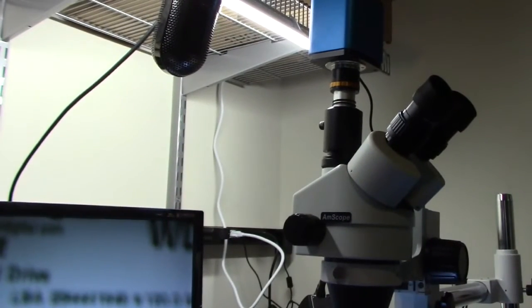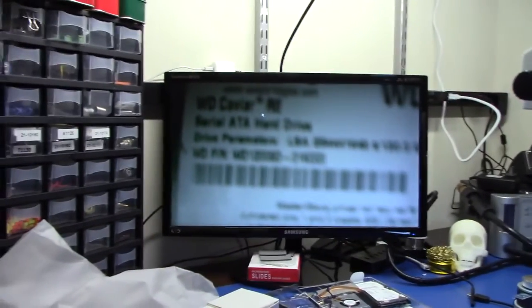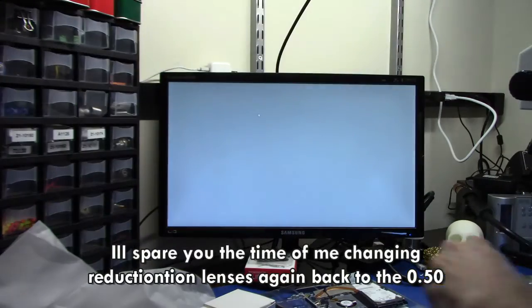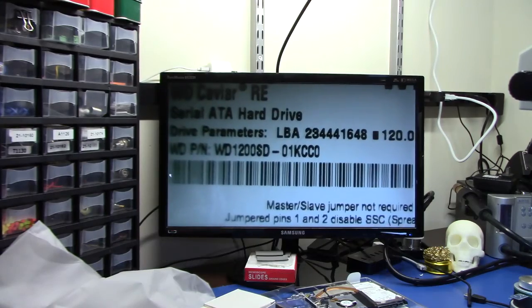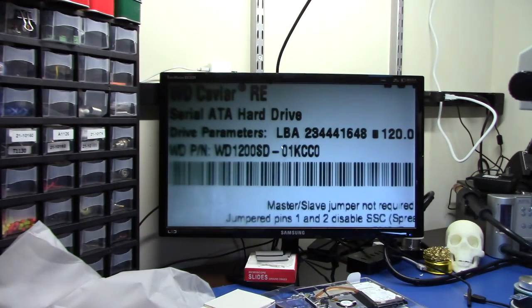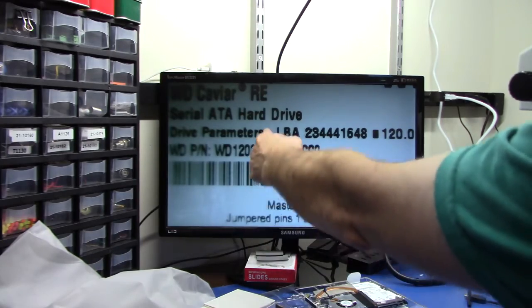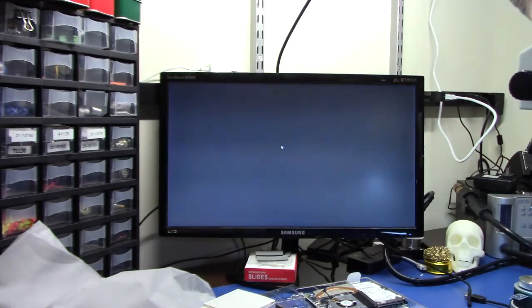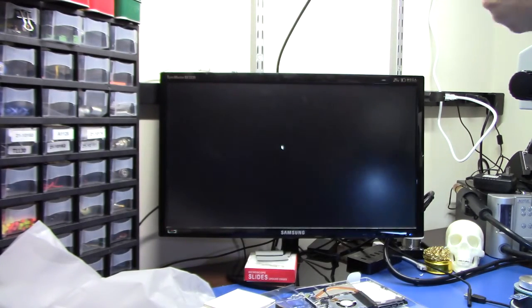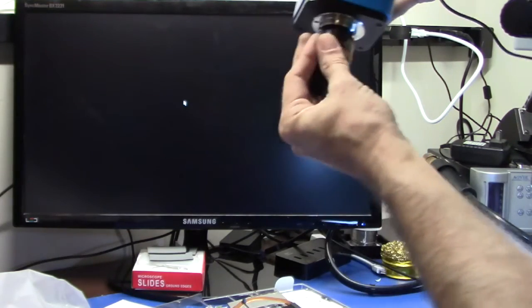I totally forgot — before I even change this, I forgot to take an image. Let's go back. I want to take a picture. We're going to take a snapshot to show you it's live. Take a snapshot of this. Now we're going to put the reduction lens on. Remember: the zero, beginning of the barcode, to about 60% of the image is in focus. This is the fixed FMA 050 lens. Now we're going to put the 0-3X adjustable AMA 0-3X adjustable lens on here.